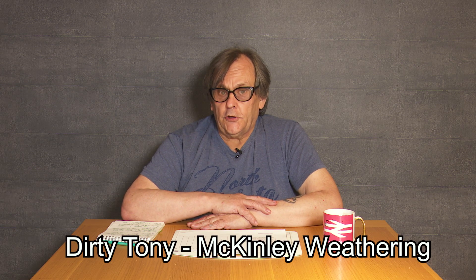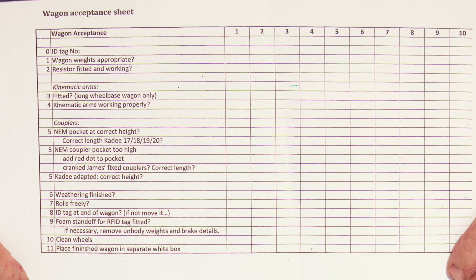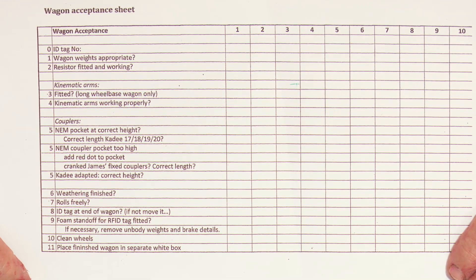As well as having the fun of making McKinley stock dirty and aged, I have a serious job to do. I do wagon acceptance. When a wagon comes out of its box, it's checked and assigned a number by my friend Ian — this is the ID number, and it stays with the wagon throughout its life. This is my wagon acceptance sheet — a simplified checklist designed especially for me to check the wagon through a series of events.